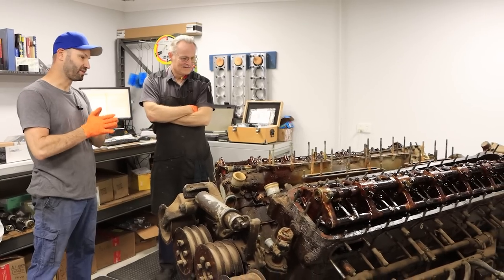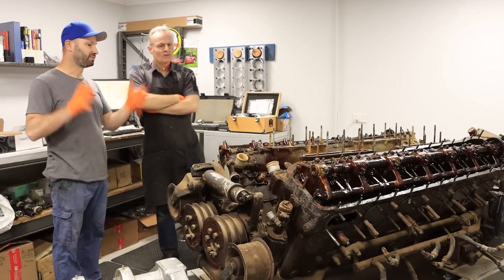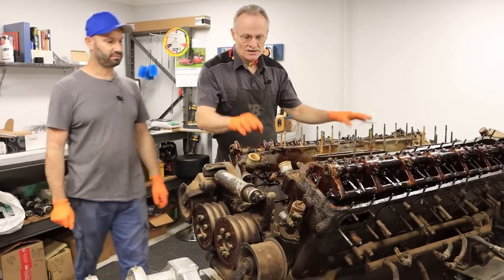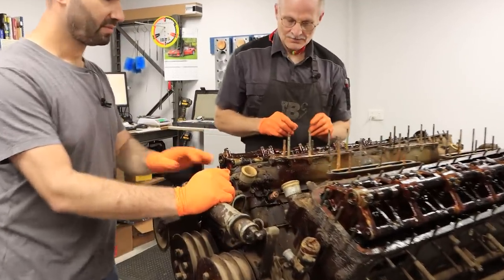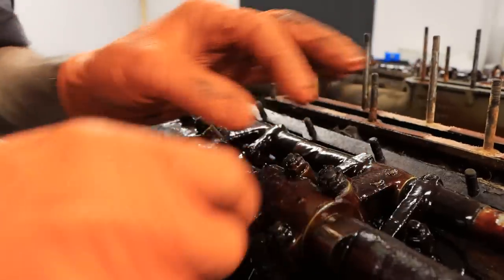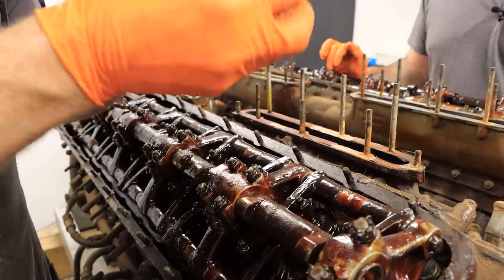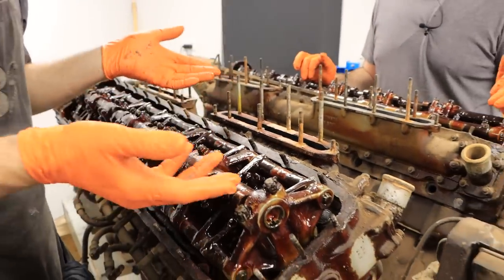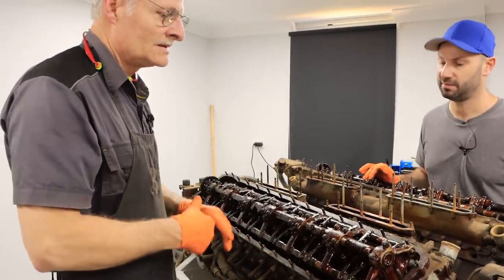Our biggest concern is getting the head and cylinder block off — we'll hit a point where we stop until we get that guide plate. We can get the camshafts and rocker gear off, and we're pretty happy with that. There's quite a large number of castle nuts with split pins. Someone mentioned in the comments that the castle nuts are indexed with a numbering or lettering system — so when you torque the nut and the hole doesn't line up with the split pin, you select a different indexed castle nut rather than over- or under-torquing.